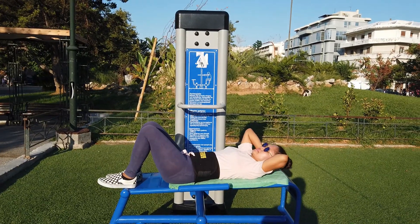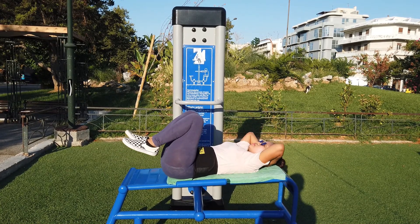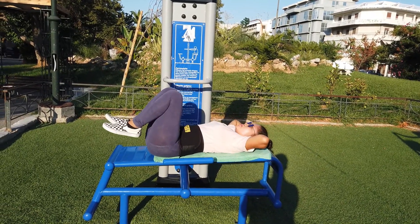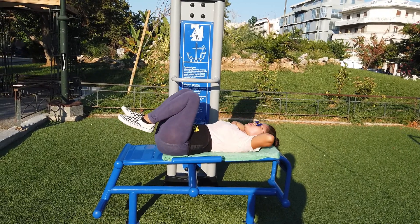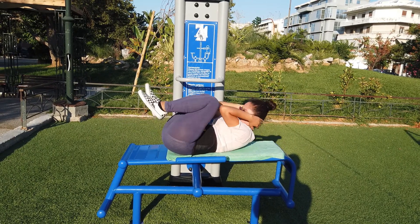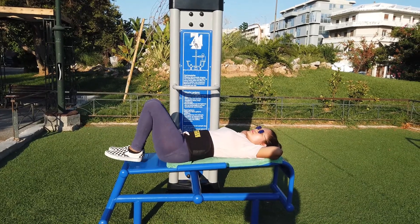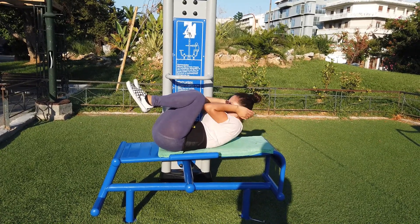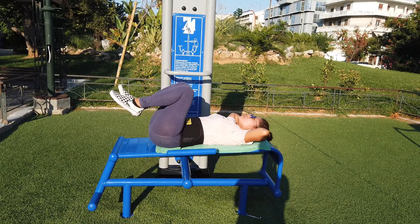Set 8, in position: 1, 2, 3, 4, 5, 6, 7, 8, 9, 10. In position. Set 9: 1, 2, 3, 4, 5, 6, 7, 8, 9, 10.